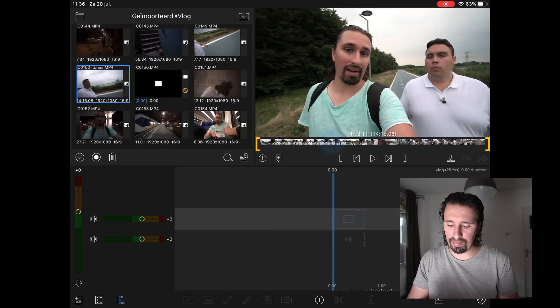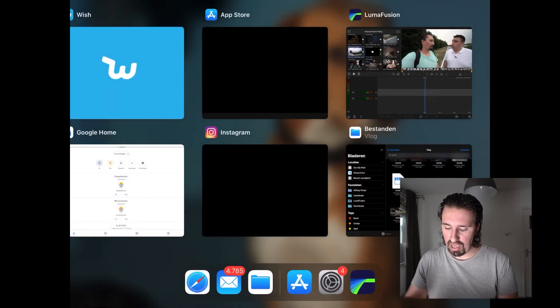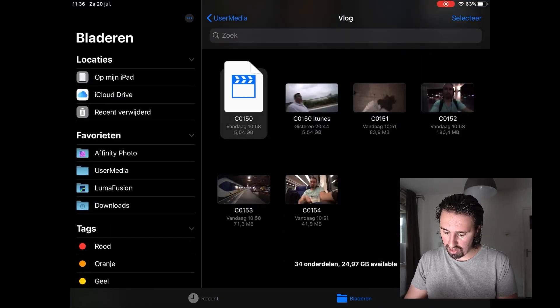How did I fix this? With a laptop with Windows — or Mac of course — I imported the video files to my computer first, then I transferred them to my iPad with a cable. And somehow it seems to work that way.